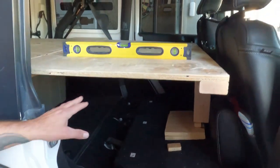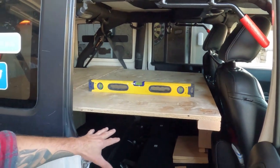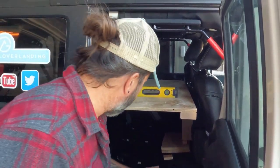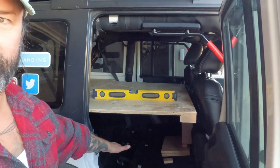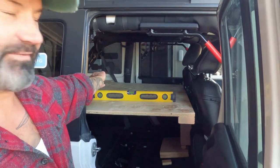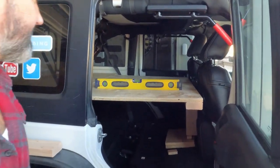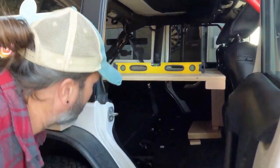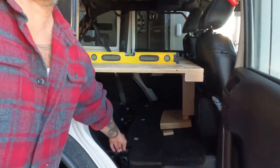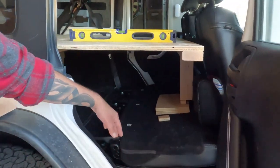On trips where we take both Jeeps, we will take this out and leave it out so we can put a dog or two in here. They'll have plenty of room to just hang out and we get the back shelf for additional storage and better organization. We already have a piece of plywood to go into the gap so dogs don't hurt their legs, and we've had that for both Jeeps for a long time.